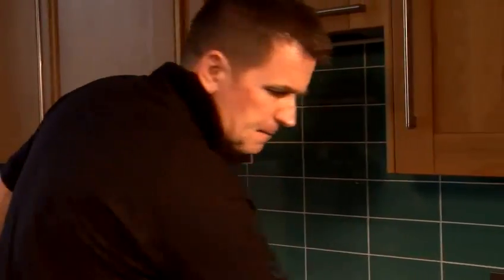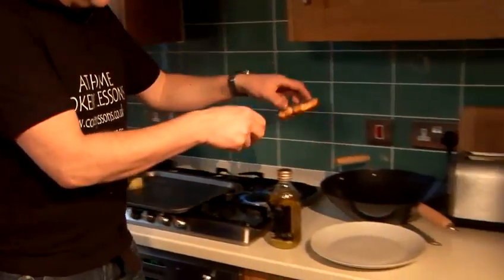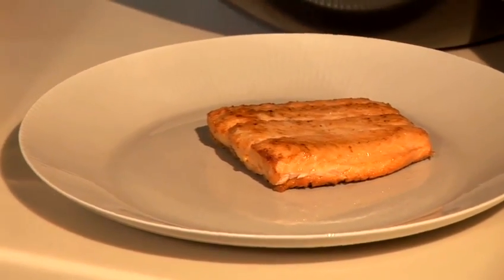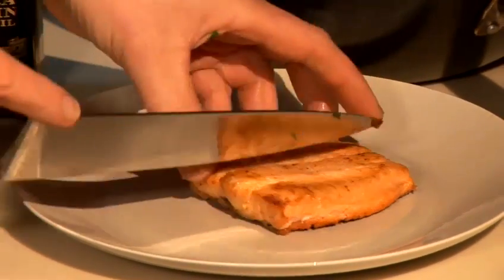And what I'll do, I'll just get it onto my plate. Beautiful. I'll just turn that over and let you guys see that — fantastic. Nice and moist, because we added oil to it. The lemon juice in the pan — we've added a lot of flavours.